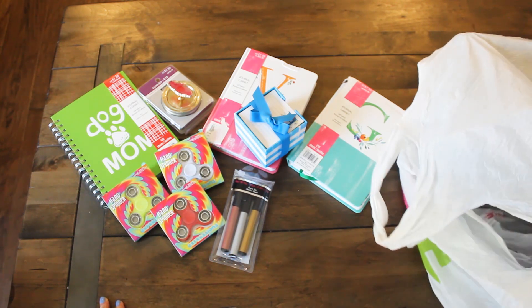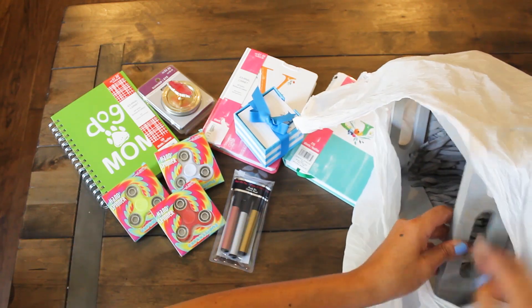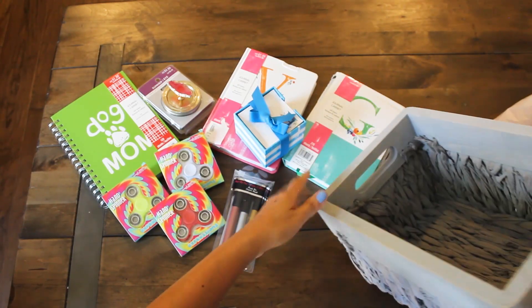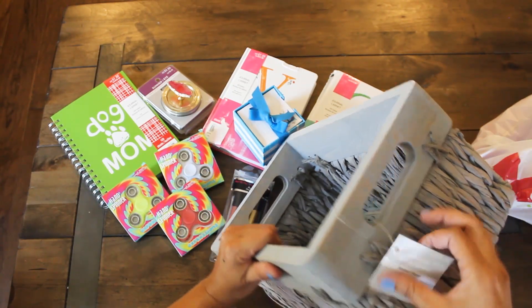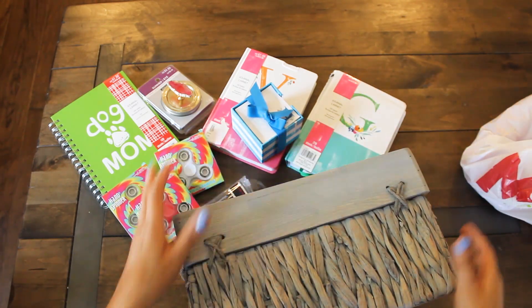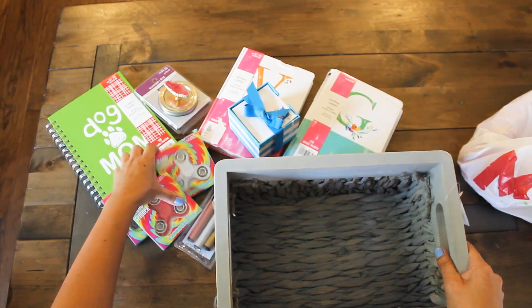So many fidget spinners — still nothing crafty. This one's a little big. It's a wicker basket with some wood — it's really pretty. And this one retails for $20. So cute!